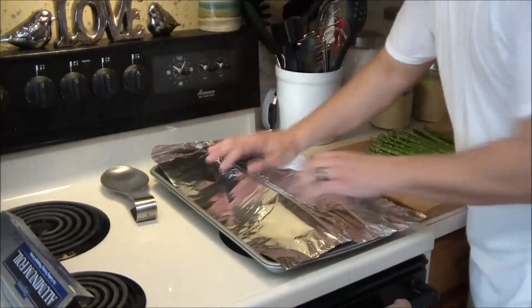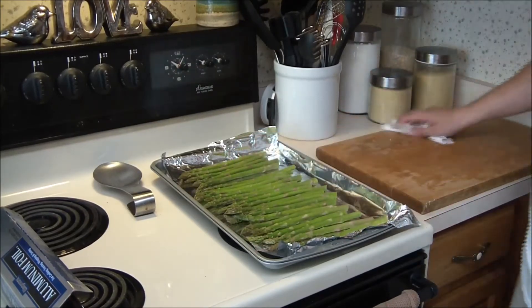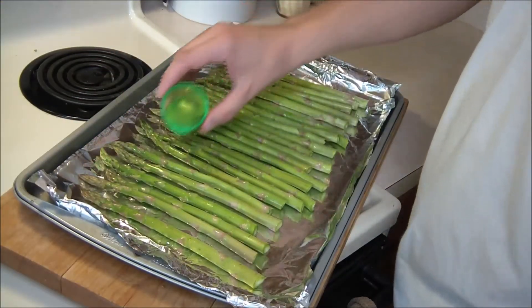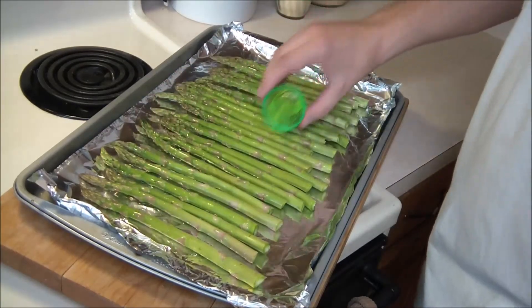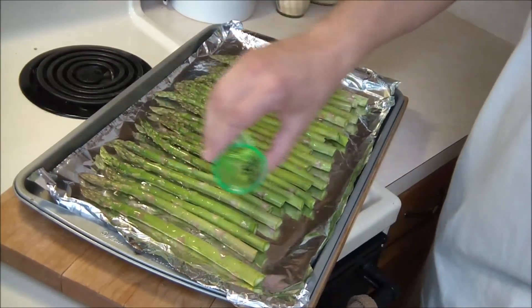We're going to go ahead and throw some tinfoil down on a baking pan, then just place the asparagus evenly throughout. Sprinkle some oil over them — usually olive oil works great — just a little bit along the top and bottom.